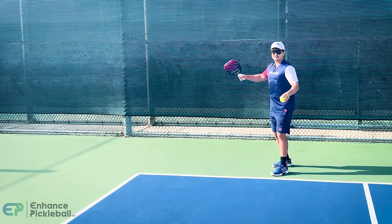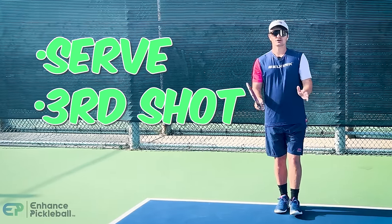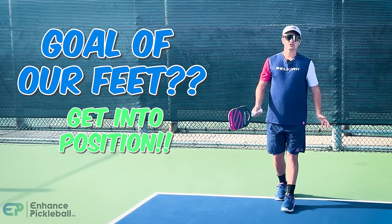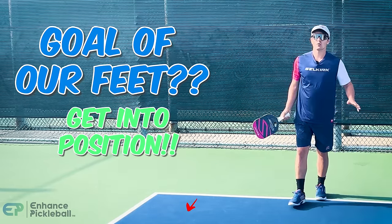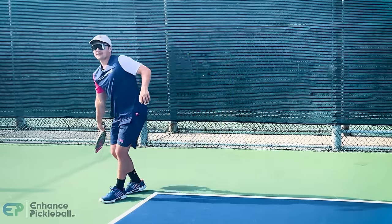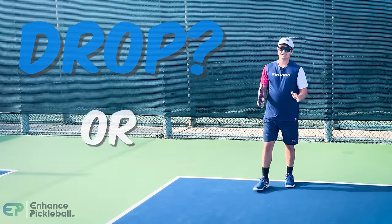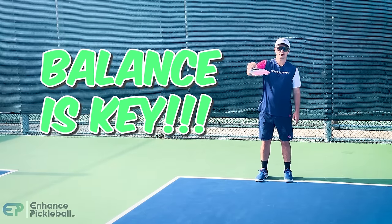Your footwork at a pickleball point starts right after you hit your serve. After the serve, the next shot you're going to get is called your third shot. The goal with your footwork for your third shot is to get yourself in a position so that you can move forward through the ball. You never want to be leaning to the side or falling over. On your third shot you're either hitting a drive or a drop, and if you're falling over to the side it's going to be really hard to consistently get the ball to land in the kitchen.